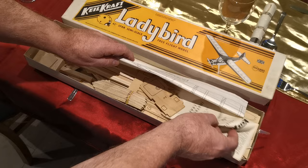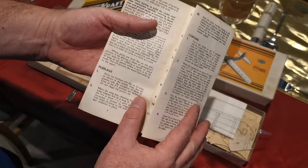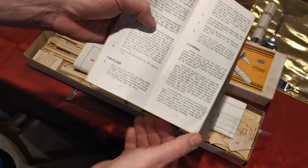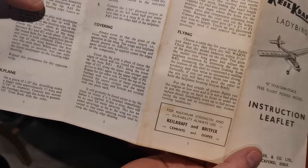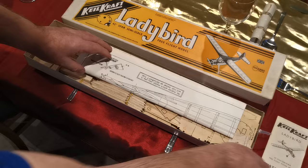The first thing I spotted in here when I had a sneak peek was the Ladybird instructions — no exploded diagrams here, just a detailed step-by-step on how to put together the model, how to cover it, even how to trim it for free flight. Lovely in itself. I just love seeing these old kits.